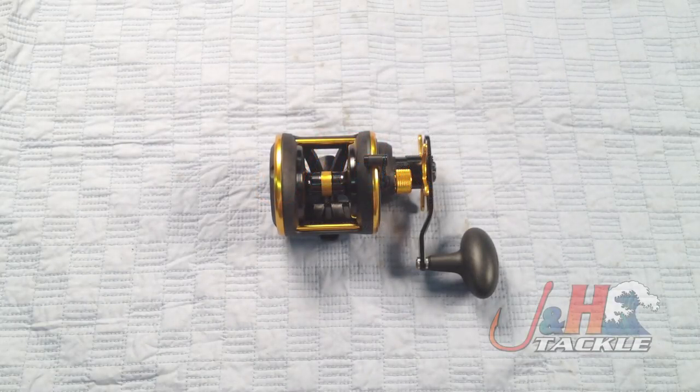Hey, it's Josh over at J&H. We're taking a look at the brand new Penn Squall SQL 25N Star Drag Reel.